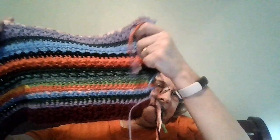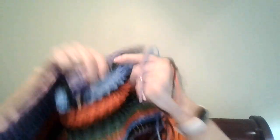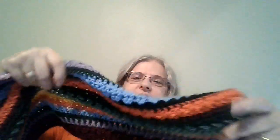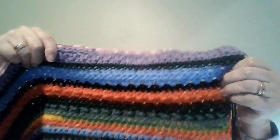First I want to show my progress. I can make sure I've got the right row, right side. This will just need to be blocked if you want it to be straight.